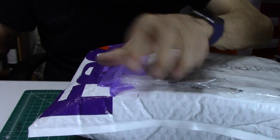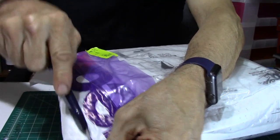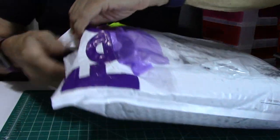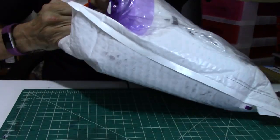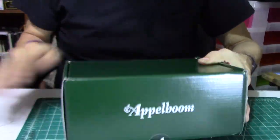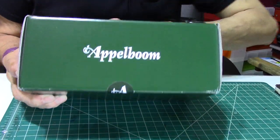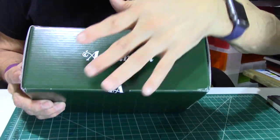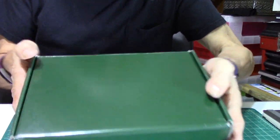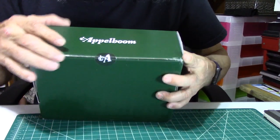It comes via FedEx. Let's open this little jewel up because it came in this morning. It comes in this cardboard box which is a beautiful green — kind of reminds me of the Monteverde Olivine Green. It's a nice dark rich green, and I really like the box presentation.